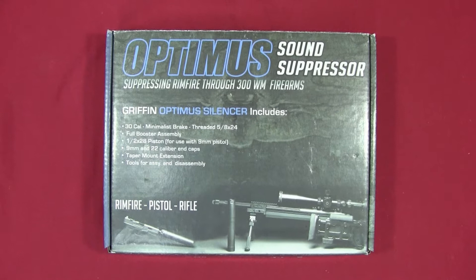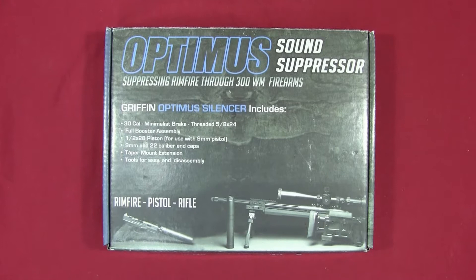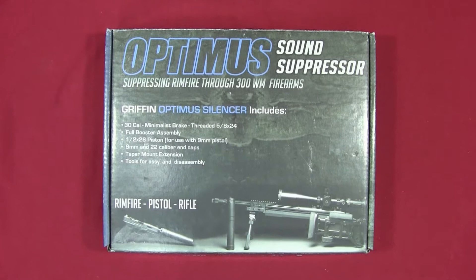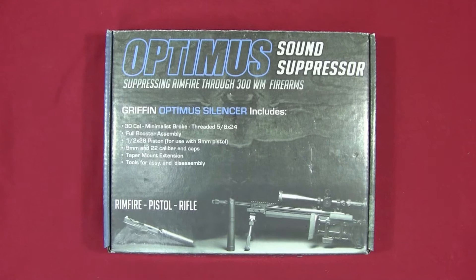Hey, this is Kevin with Gunsuma Reports. What I've got here is my brand new Griffin Armament Optimus sound suppressor. I just got it about a month ago. I applied for it back at the end of June 2016, and it took a while to finally come in. This review will most likely have a second part that deals more with range testing.